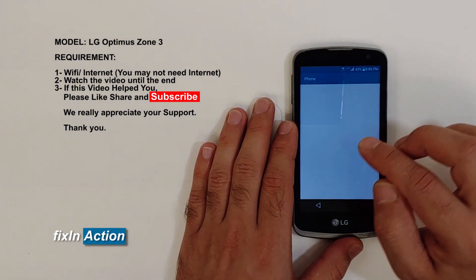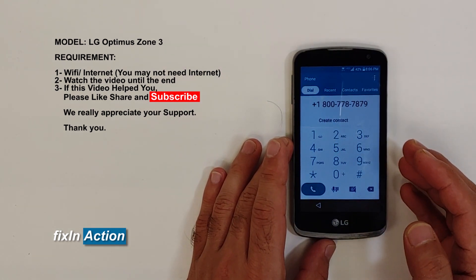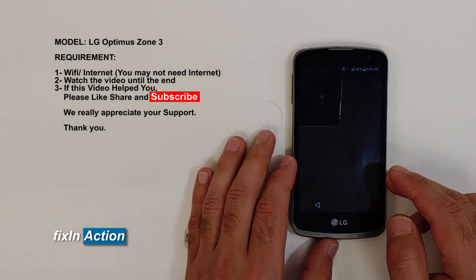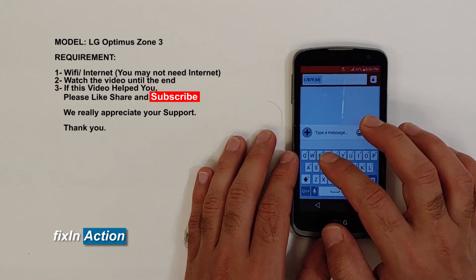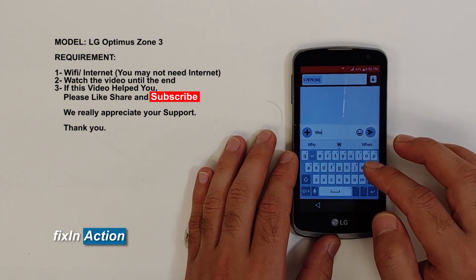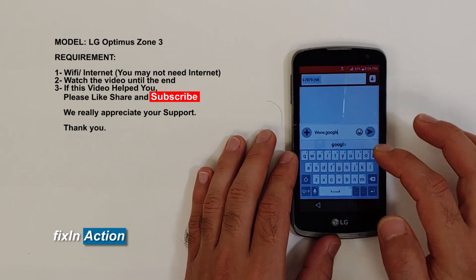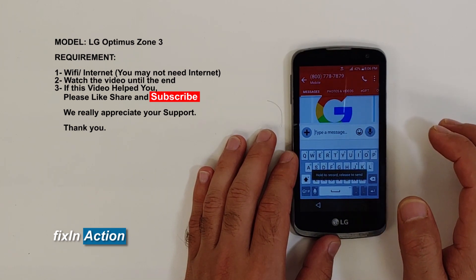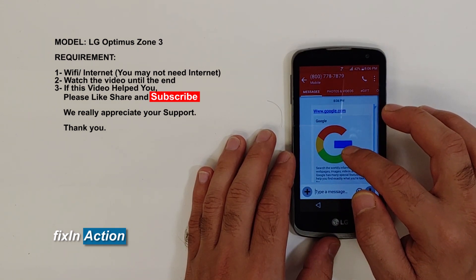Double tap or triple tap on that number and the dial screen will pop up with the number already entered. Then click on the text message option and type www.google.com and press Enter.